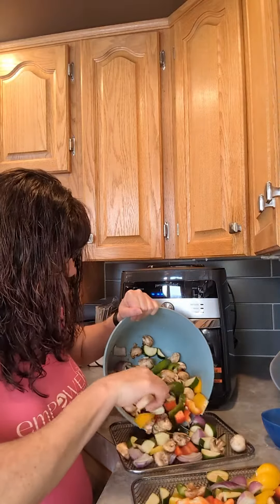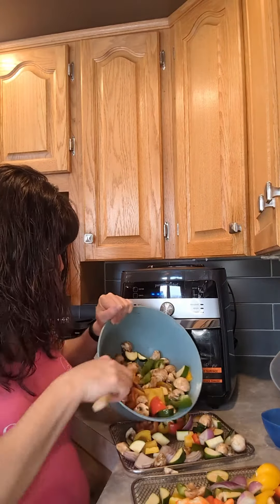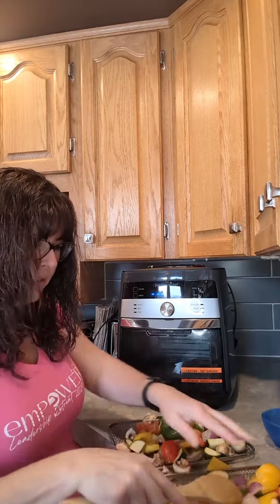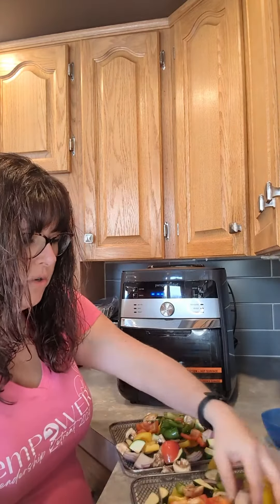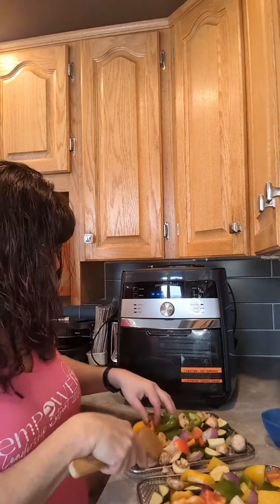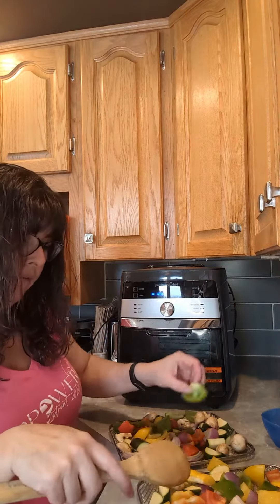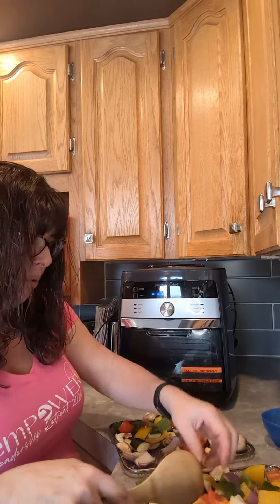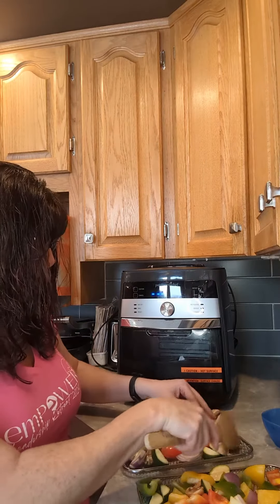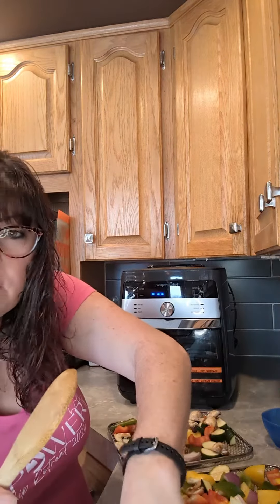I've got a pretty tiny kitchen to work with but we'll get there. I just put all the veggies in — our air fryer has an awesome roast setting so you can roast your vegetables on the trays, or you can put them in the basket where you do your fries. I've done this with pork and chicken too, but today I'm just doing veggies because I have some turkey I still want to use up, so I just need some veggies.